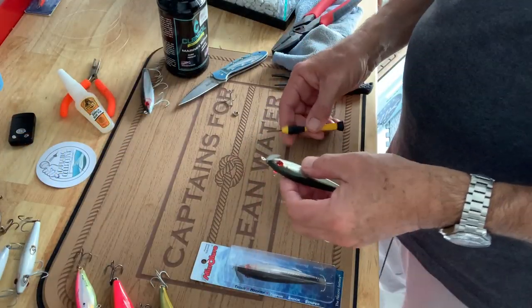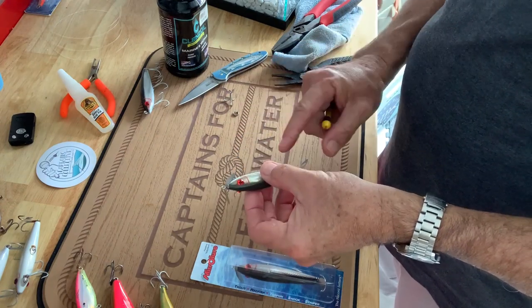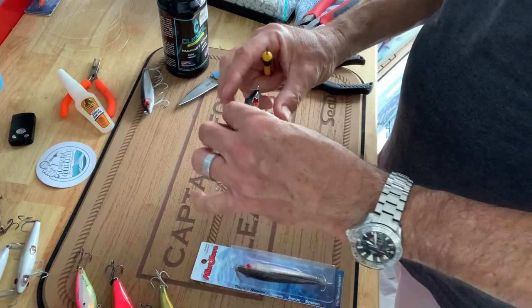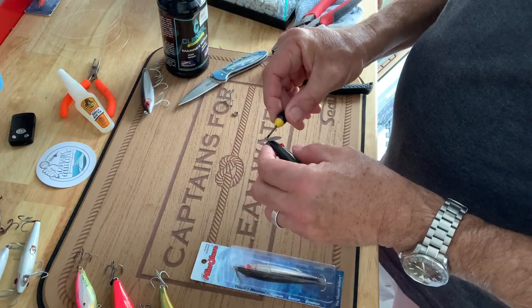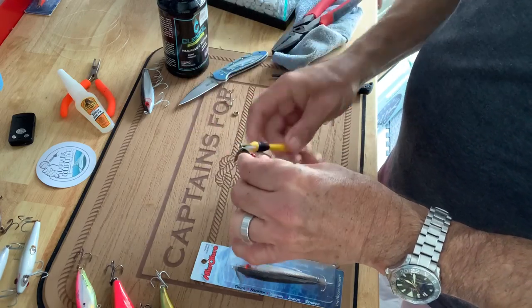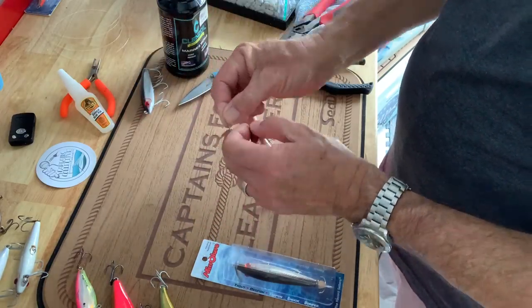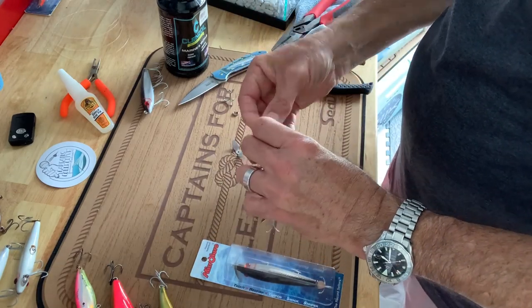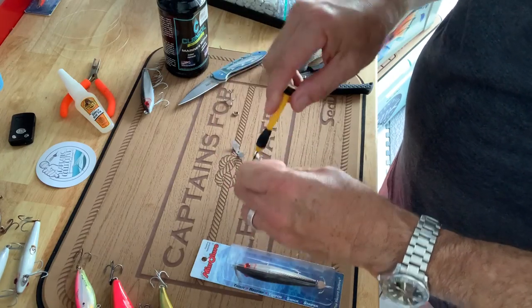Step one is I want to remove the front prop. I don't need two props, I only want one. The idea that I'm trying to create is I want to make this bait kind of tail heavy. So I'm going to take some weight off the front — let me back this off with my screwdriver. Now the front prop is completely off.